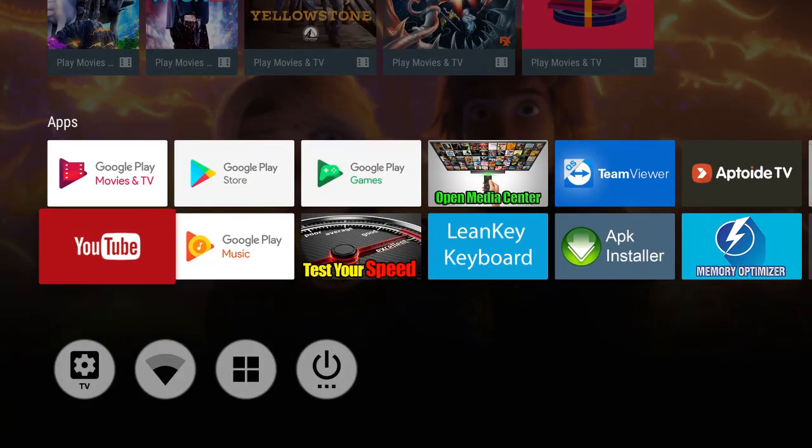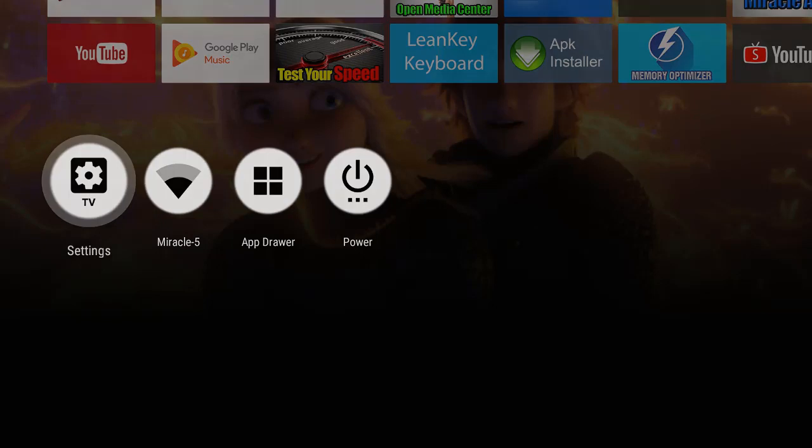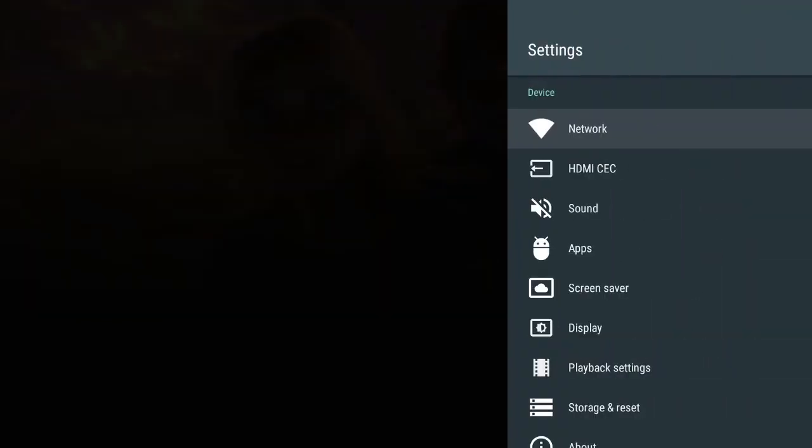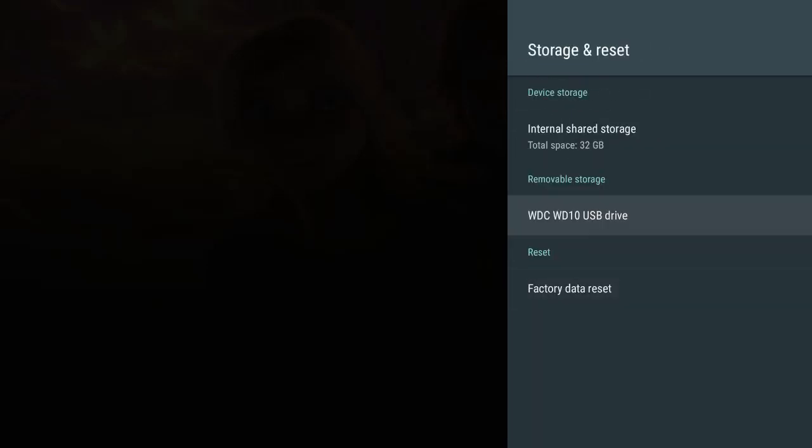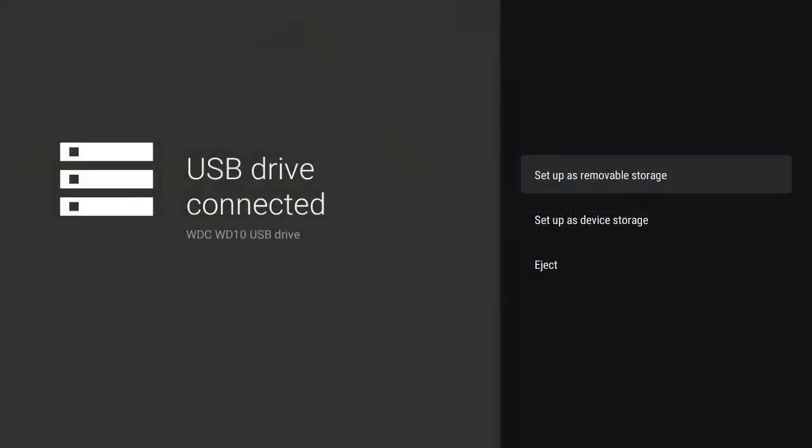The first thing you want to do is go down to Settings at the bottom. Go all the way down to Storage and Reset — you're going to see it right there. Click OK and you'll see your removable storage show up. I have 32 gigs of internal storage and my removable storage. Highlight the removable storage and click OK.